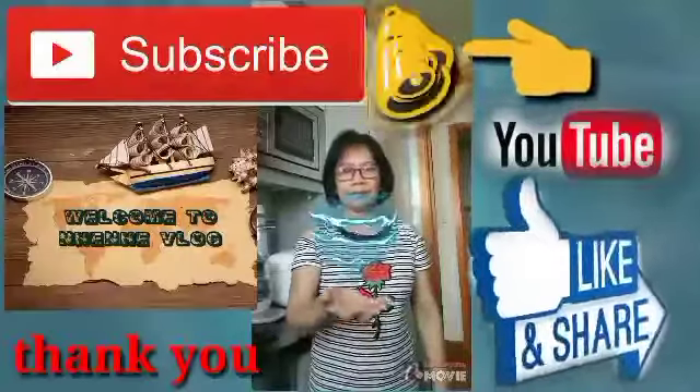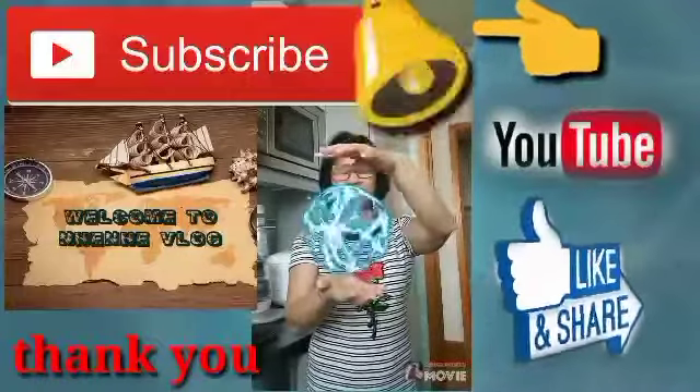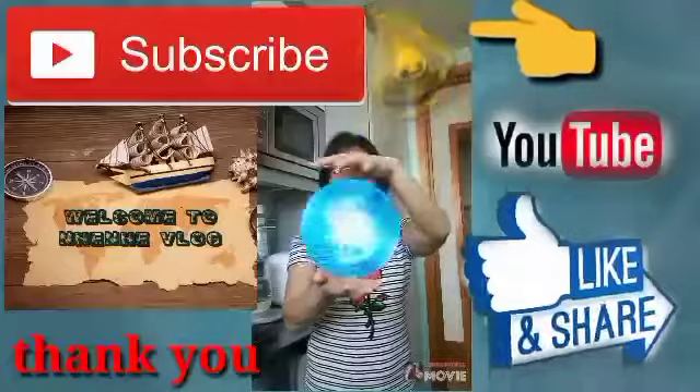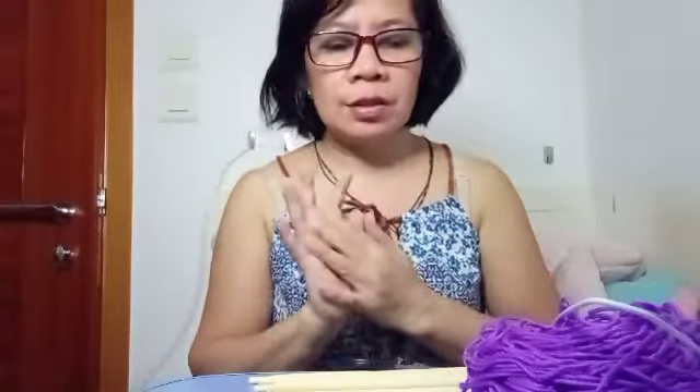Welcome to ninivlog channel, don't forget to subscribe and press the bell for notification. Today I want to make a simple basket — a wool basket for everything or for flowers.